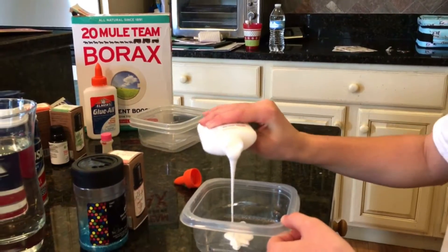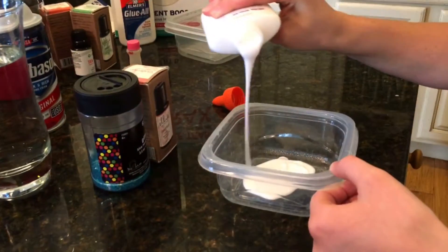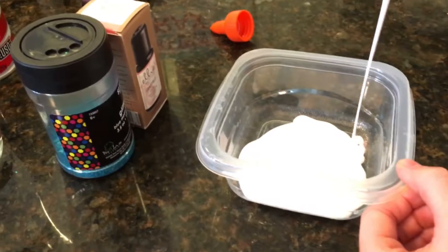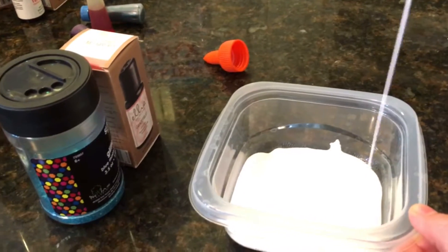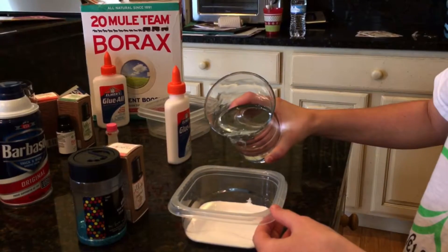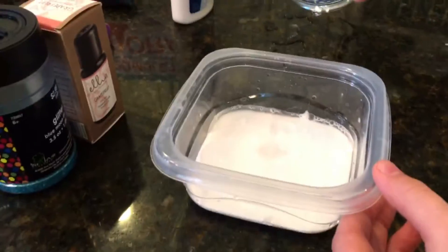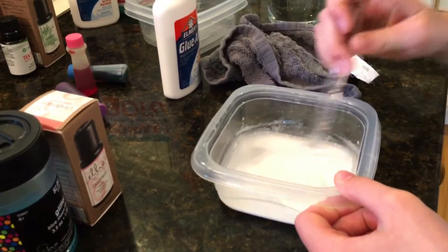First, you're going to fill your containers — I'm using these because they're pretty convenient — up to the line with glue. It doesn't really matter exactly how much. Next, you're going to pour a little bit less water than you did glue — it might make a mess but that's okay. Now you're just going to stir the water and glue together until you see a texture that's not too watery and not too thick.